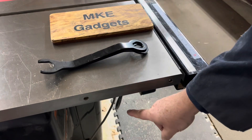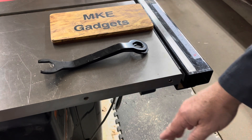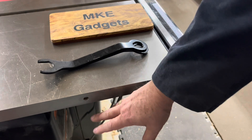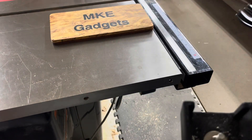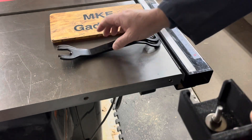Normally your wrenches are stored down here on a hook, and that's really good, but I don't want to have to bend over all the time. In the future I'd like to make some kind of accessory here that holds maybe my miter gauge and other accessories. But I thought this tube is wasted space — let's use it.